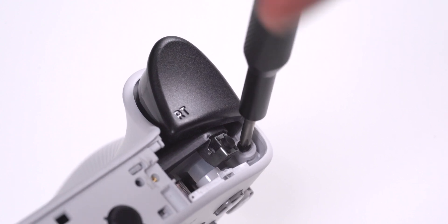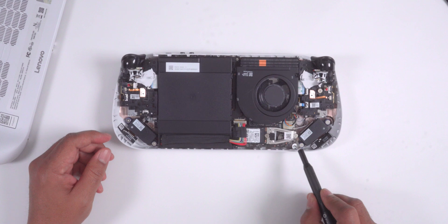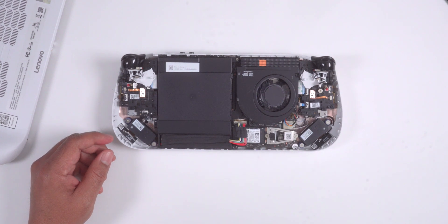Then I loosened the screws underneath each of the triggers — I just loosened these, I didn't take them all the way out. Next, I used a pry tool to remove the back cover, which gave me access to the older M.2 2242 SSD.